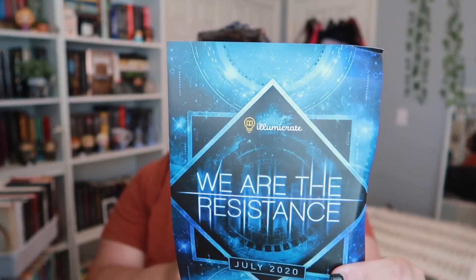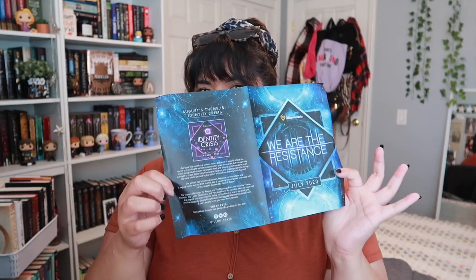This is the July box - the We Are The Resistance box. Here is the spoiler card with all the stuff on the inside. Also, August's theme is Identity Crisis, so that'll be super exciting as well. We're going to take out all of the packaging stuff. They package up these boxes so well and I love that.